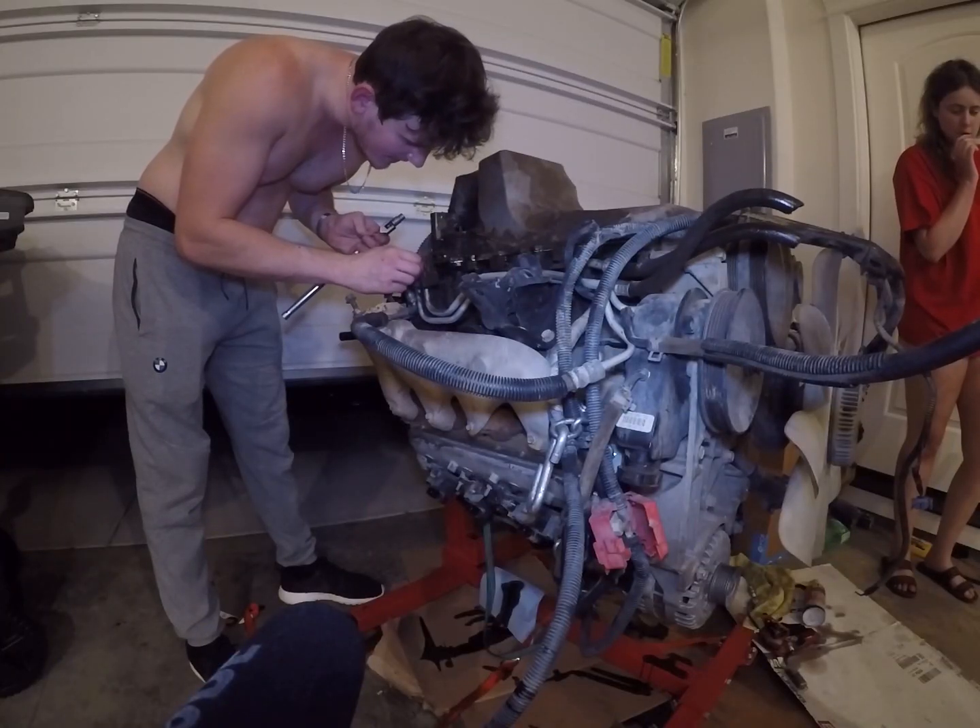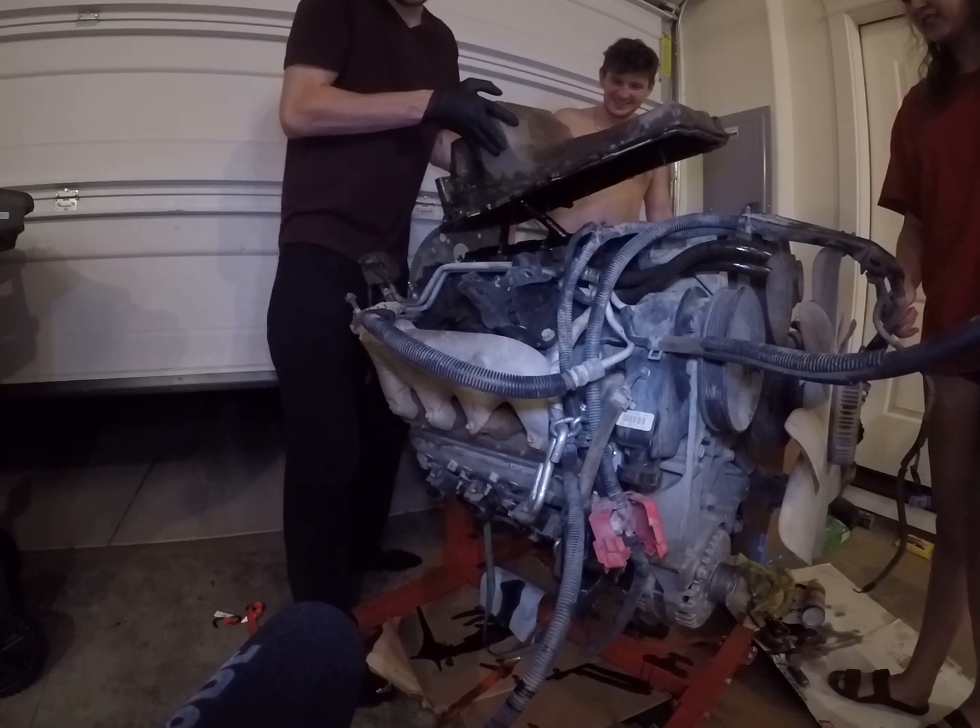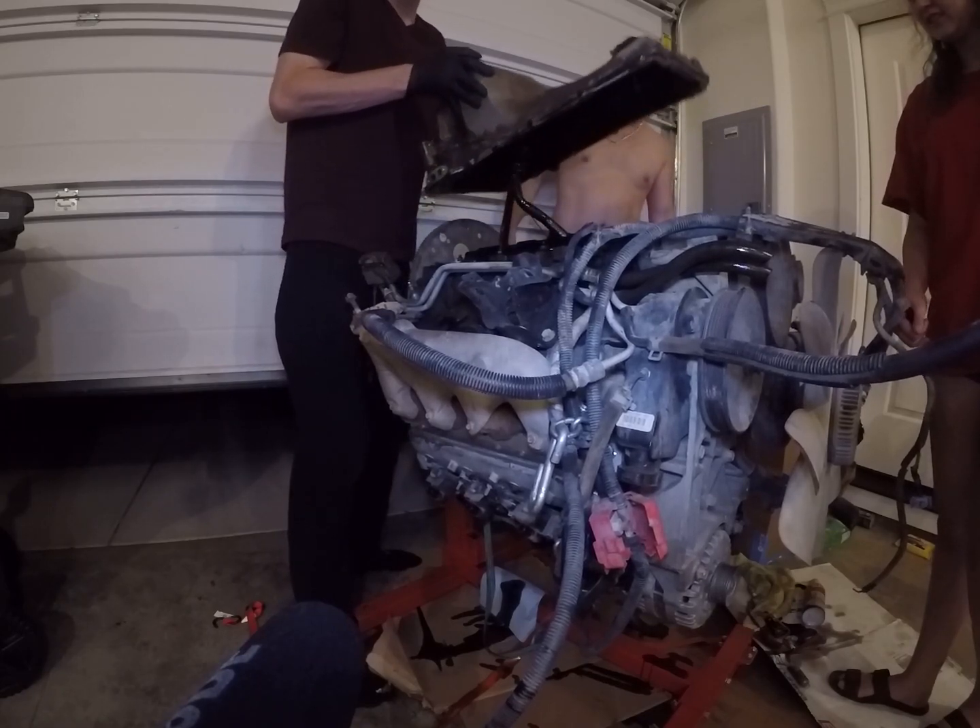Sadly, around here we were starting to think maybe the motor needs to go to the machine shop. So we decided to inspect it ourselves, and that's because there was a lot of old oil in there — pretty nasty.